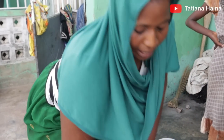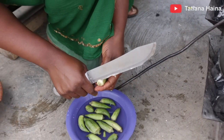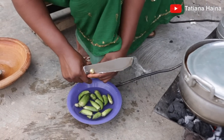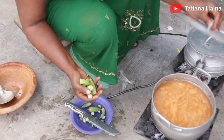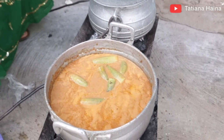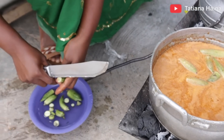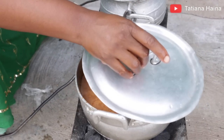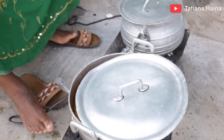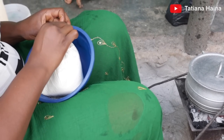We are now going to start with our konkunte — let me go and bring the flour. We are going to add in the okra so that when you are eating it with the konkunte, it will go smoothly. This one will taste good. We are going to cover it for some time. We have our cassava flour.